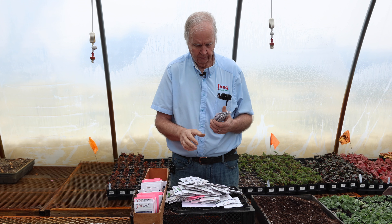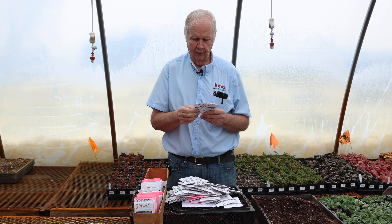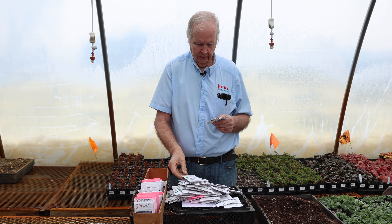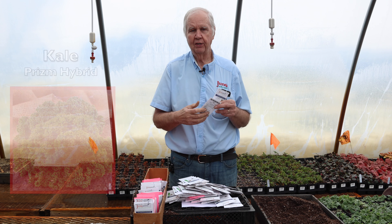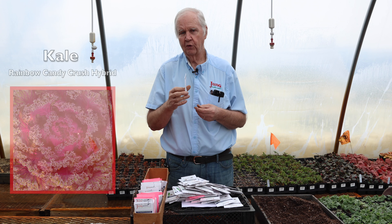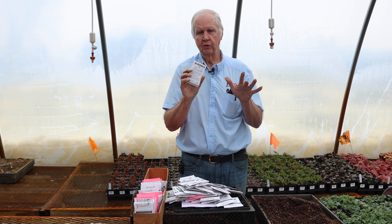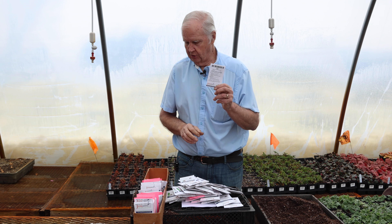One of the healthier vegetables people are now planting is kale. I have three varieties I recommend: Casper, which is a very prolific dark green kale; Prism, a newer hybrid variety with a very fine textured leaf that's great for eating; and Rainbow Crush kale, which has a pinkish-orange color and is very attractive in an annual bed while also being good to eat.